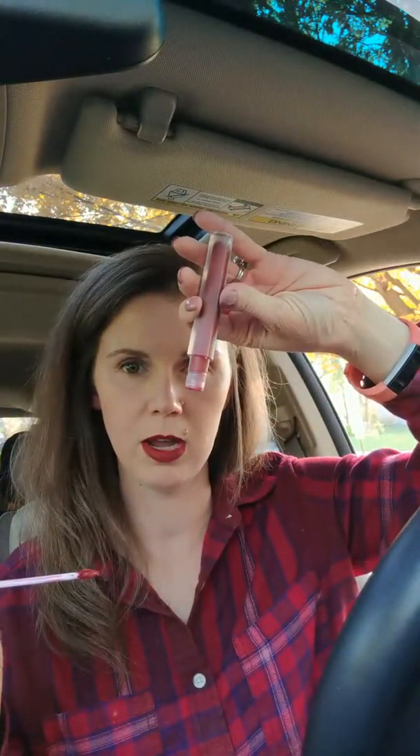I don't know if you can see that it's kind of a creamier texture. It's not a pure liquid — it's not just going to dump out. If I did that with my lip stain, that would have been a tragedy.